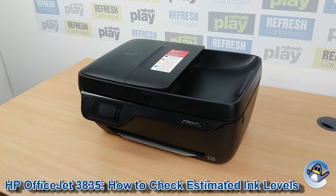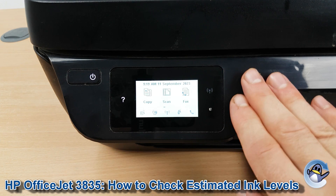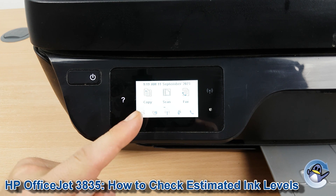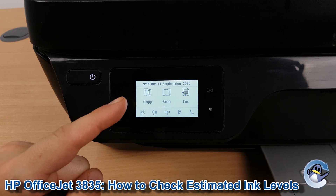Checking how much ink remains in the cartridges of an HP OfficeJet 3835 is nice and simple. It can be done from the printer itself without the aid of a computer. You do however need to be on the home screen of the printer. If you're not already on a screen that looks like this, the home button will be lit on the top left hand side to take you there.